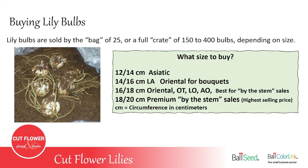For size 14–16, that's great for LAs and also for Oriental lilies going into bouquets — the bud count will be a little lower, but two or three flowers is all you need for a mixed bouquet. Size 16–18 is for Orientals, OTs, LOs, and AOAs, and is best for by-the-stem sales at a farmer's market or selling straight bunches to a florist. Size 18–20 is for premium sales; those bulbs produce a really big thick stem and a higher bud count — sometimes 10 or 12 flowers on one stem — so you can sell them for a much higher price.